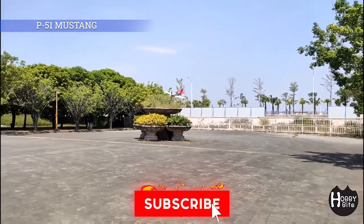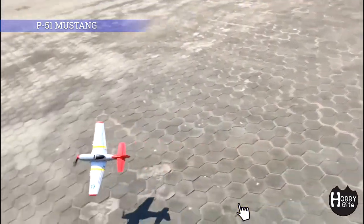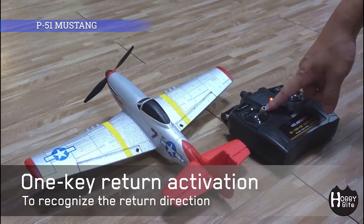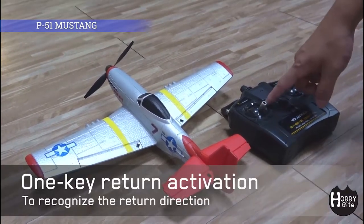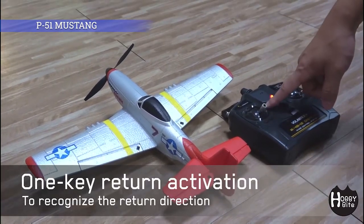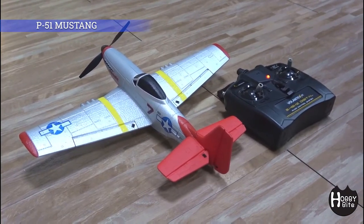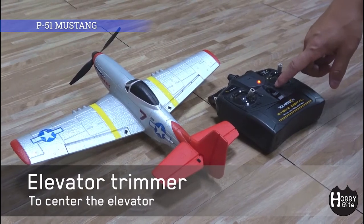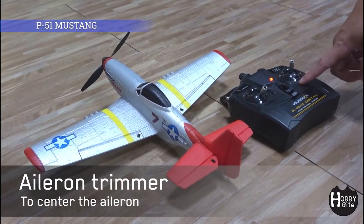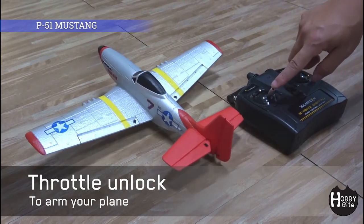I don't know if this is suitable for actual beginners or not, but they claim that it is. Personally, if you're a complete beginner I would recommend something of a trainer airplane — you know, the ones with wings on top. So this one-key return activation function — I think it just turns the plane back in the general direction toward you. Don't expect a fly-back-to-where-you-started function like you get in much more expensive drones. I like that they have these electronic trimming functions; they will come in really handy. I don't think 'arm your plane' here means live bullet rounds, but you never know.